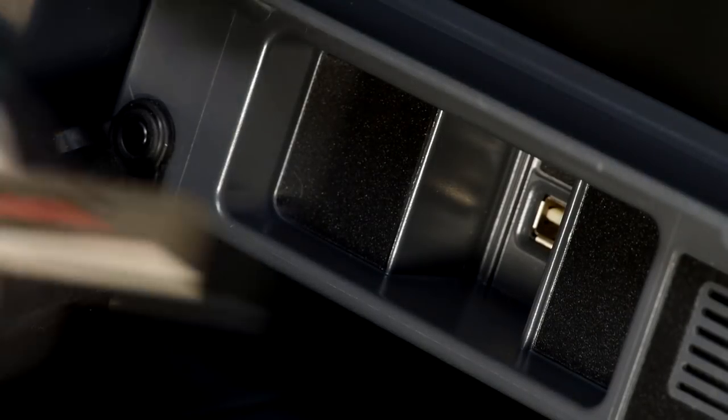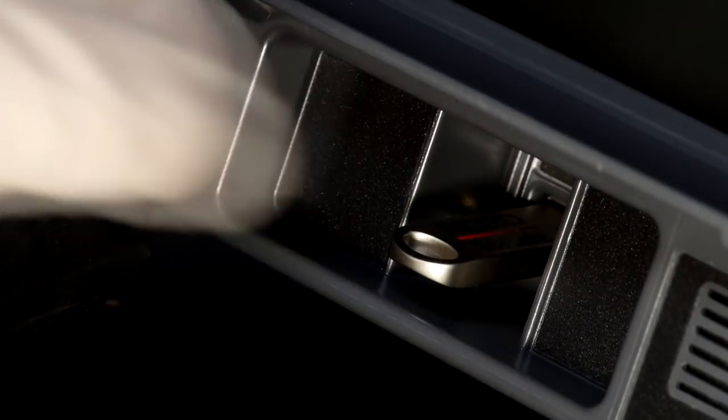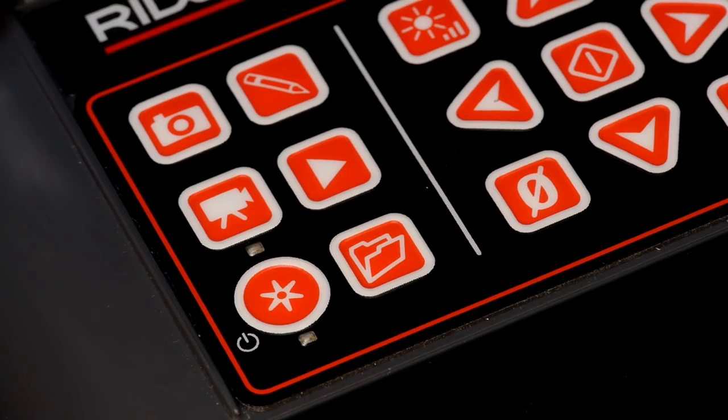To learn more about the Compact 2 and CS6-Pack, visit rigid.com or contact your authorized Ridgid dealer.